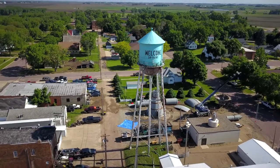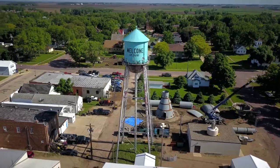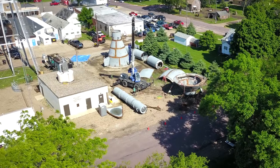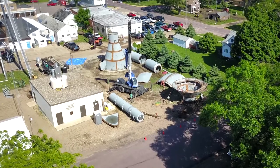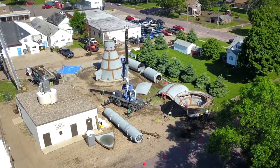Welcome had an existing tank that was there for probably a hundred years — an old cone top tank. It was just time for a new tank, a new upgrade. So what we did is we built them a new tank on the exact same site. It was an updated style, the single pedestal spheroid.